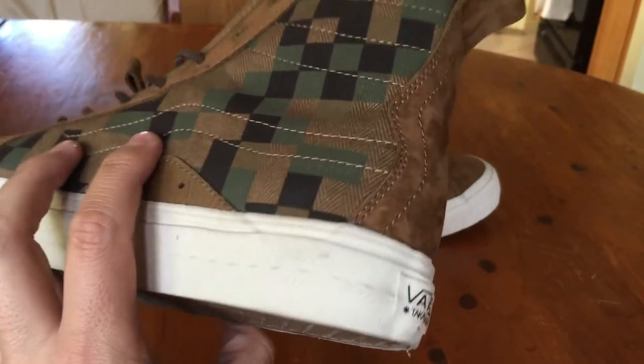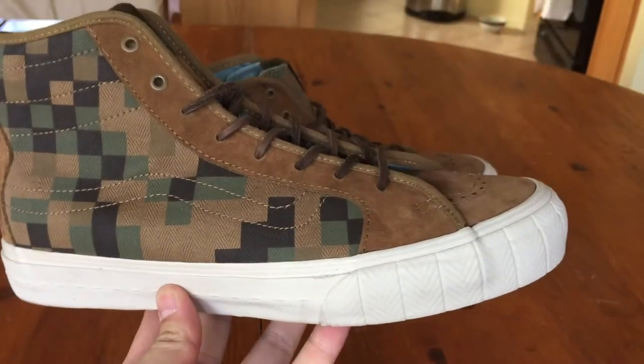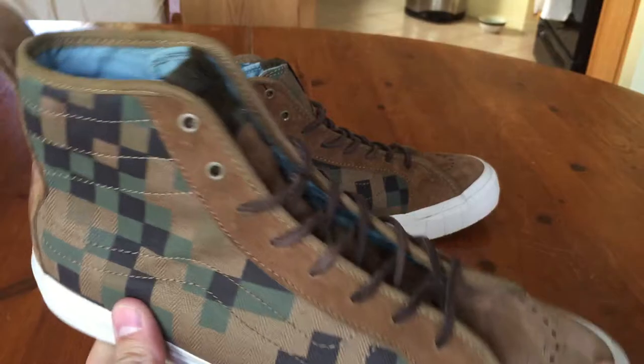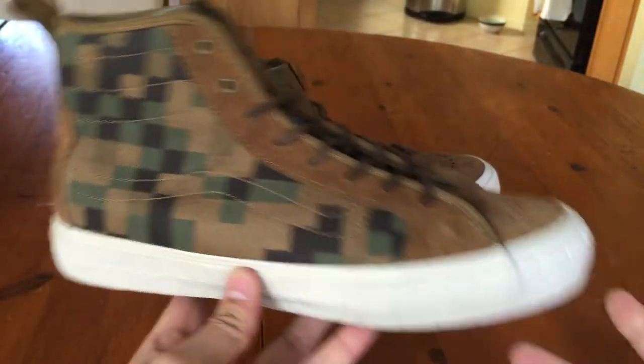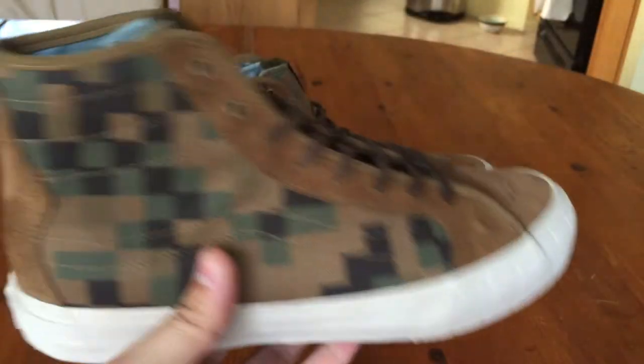That was definitely a cool pack. I'm still looking for the brown ones if I can get them at a good price. This is the second release of this shoe.